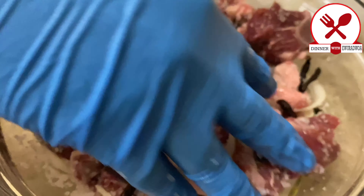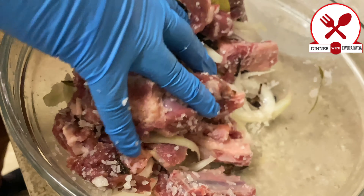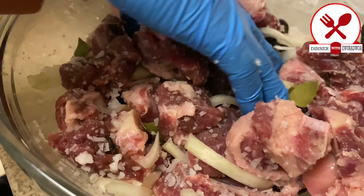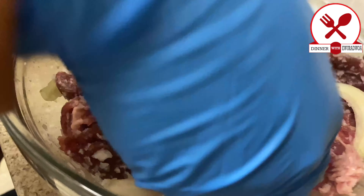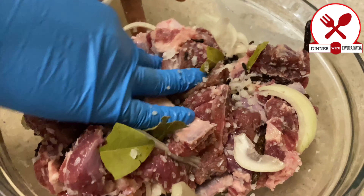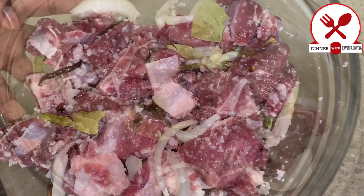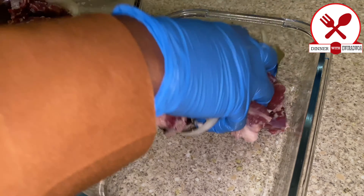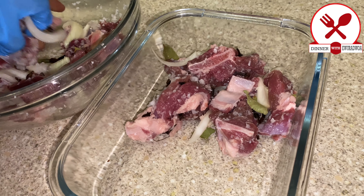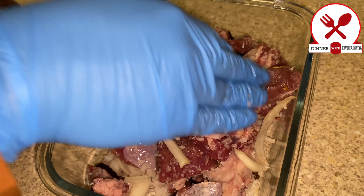We will put it in a container — we're going to put this in an airtight container and let it sit.